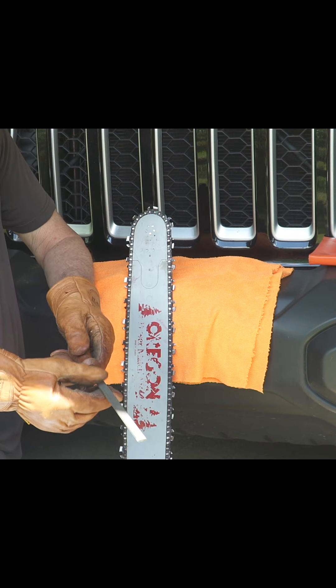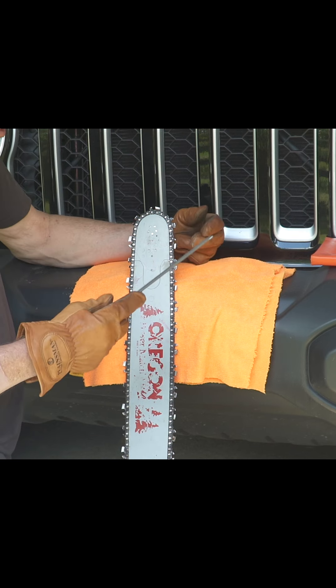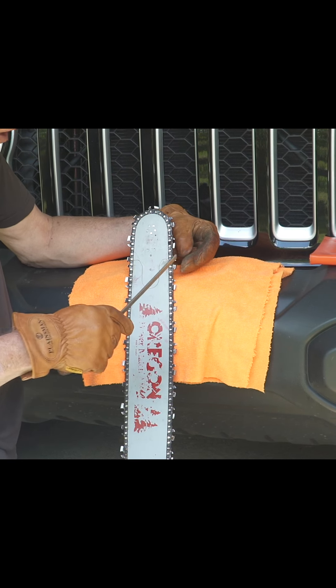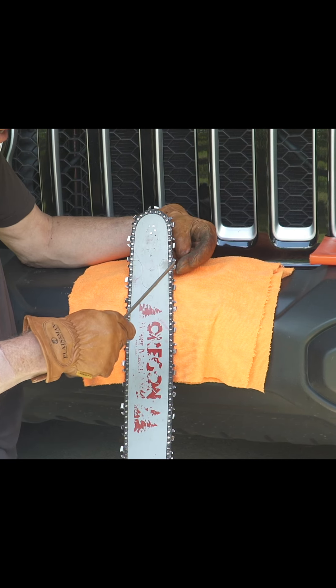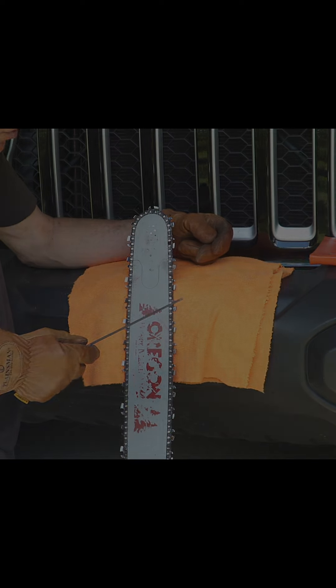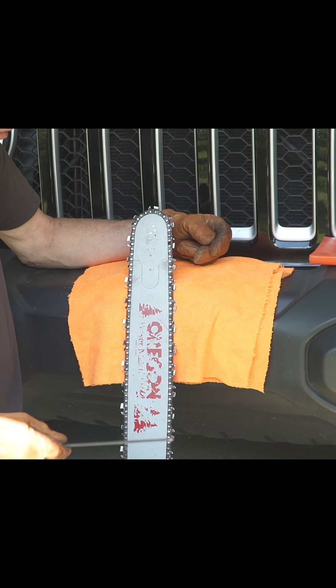This is a Sandvik — it's a double bevel file that basically has six sides to it. Your objective in square filing is to go right up to the point underneath, and this double bevel sets the chisel angle, the side angle, and up to the point all in one stroke. It also makes it nice because you can set the depth gauges with this particular file.